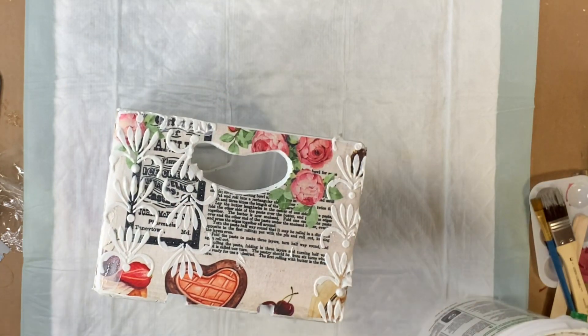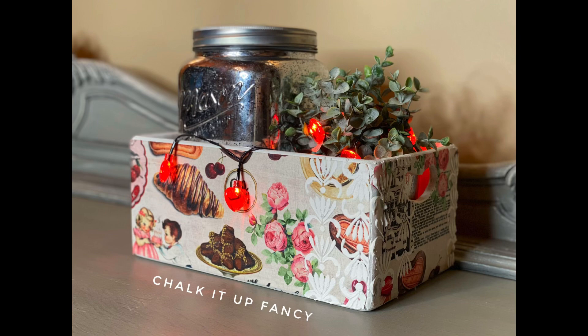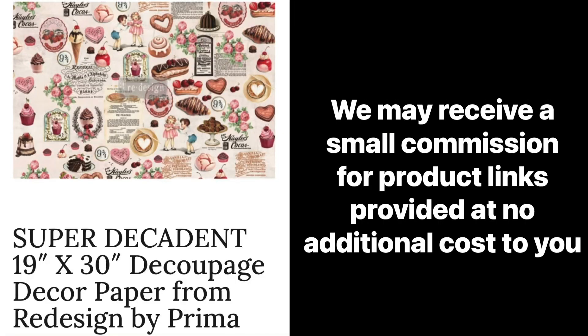And now you have this cute little box using the decadent tissue paper — I really hope you enjoyed this video! For other tutorials, check us out on YouTube. You can now watch all our videos at chocolatefancy.com — any paint products, tissue paper, transfers, or mesh stencils at chocolatefancy.com.